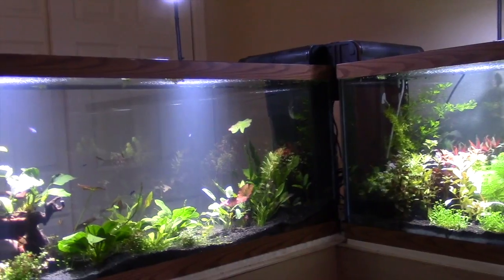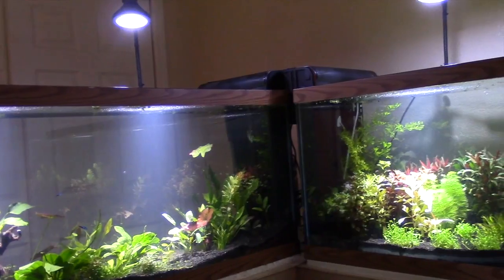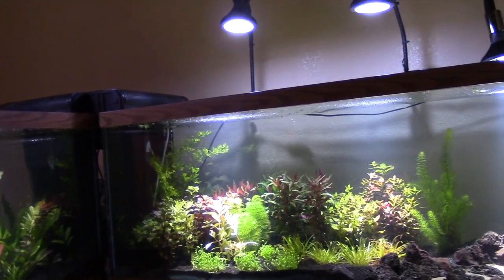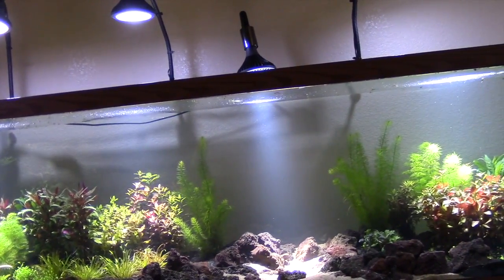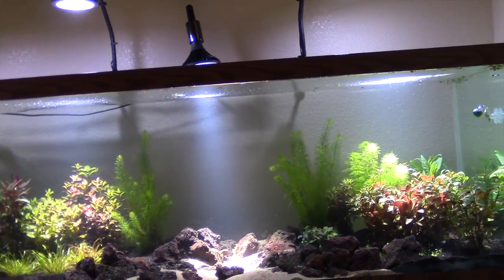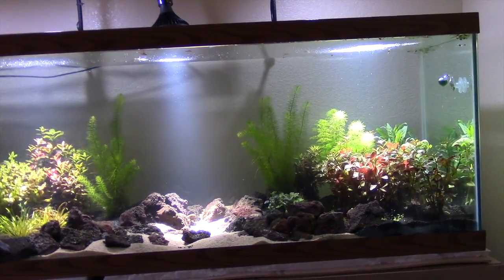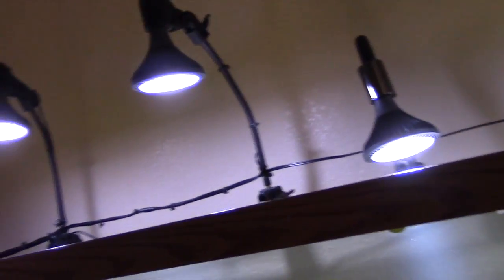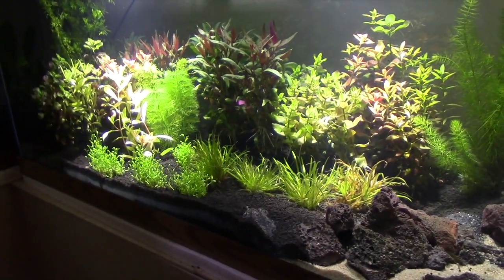This actually seems harder than a saltwater tank to me. No, this is easier. All tanks are easy, really, if you do your water changes and your research. This is easy — I can teach you right now how to do a plant tank. 6,500K lighting — that's all you need for light.